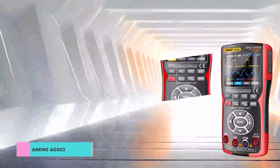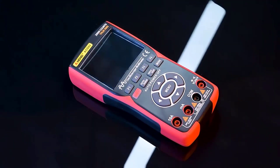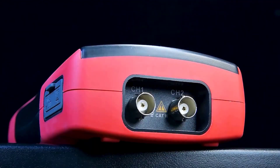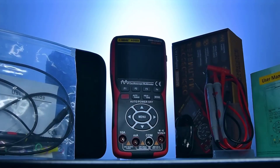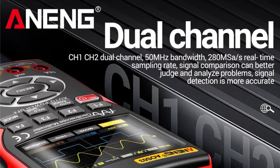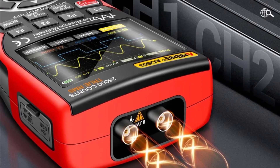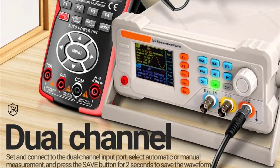Number 3: NENG AOS-03 Digital Oscilloscope Multimeter. The NENG AOS-03 is a versatile and reliable tool for electrical measurements, suitable for both professionals and enthusiasts alike. One standout feature is its impressive waveform capture rate of up to 250,000 WFM per second, allowing for detailed analysis of rapidly changing signals. This is coupled with a real-time sampling rate of 200 MSa/s and a record length of 128 bytes, ensuring accurate and thorough data capture for precise analysis.